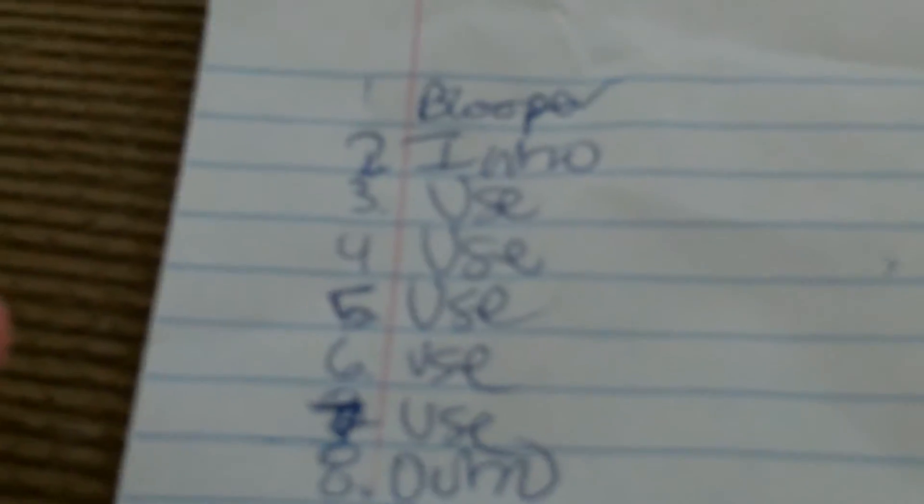Hey guys, this is Mark and welcome to H0B2 — it's my behind-the-scenes channel. I filmed the video today for a Hob Life episode. This is what I've written — I use this to separate the things. This is the behind the scenes, I think I already said that.